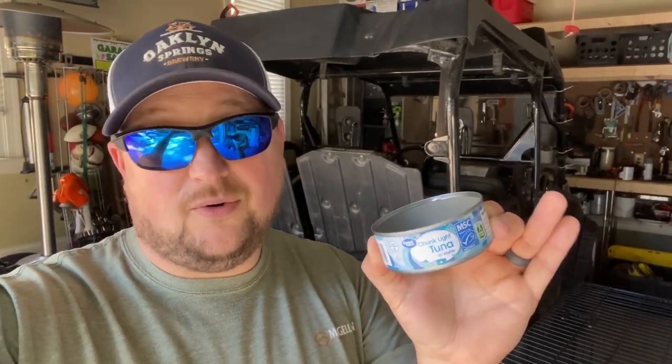This is exactly what you think it is — it's a tuna can, y'all. You want to know how deep this tuna can is? A little over an inch, inch and a quarter, somewhere around in there. This is what we're going to use today.